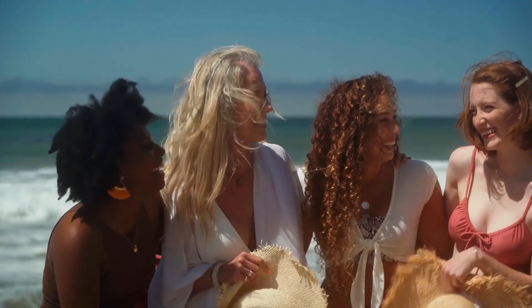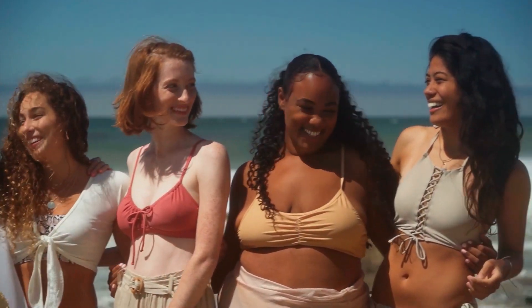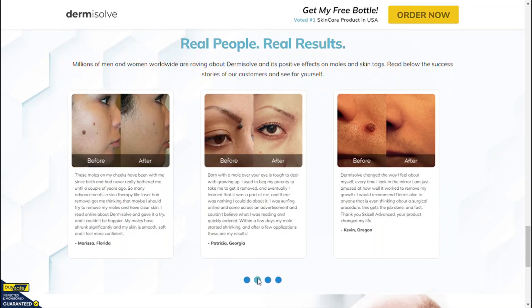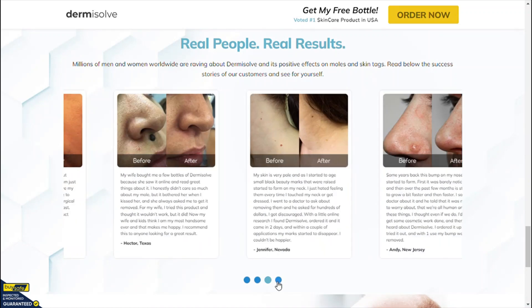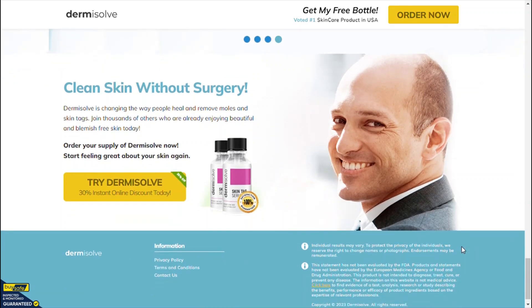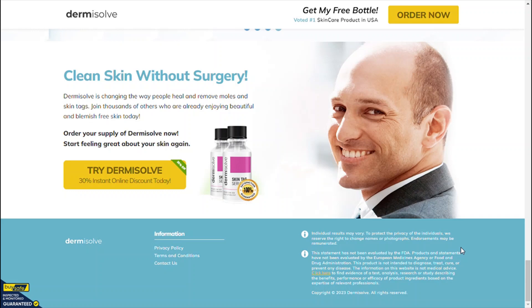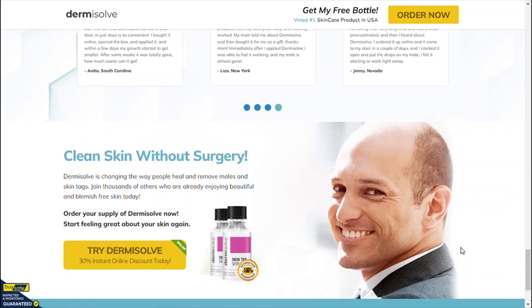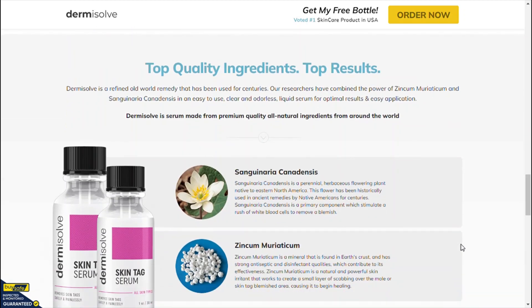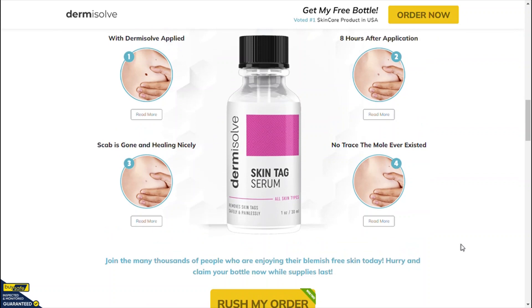There are thousands of people who are using Dermisolve Skin Tag Remover and having great results within a few weeks. Where to buy Dermisolve Skin Tag Remover? Because of the success of Dermisolve Skin Tag Remover, unfortunately many people are selling fake products on the internet. This supplement is only sold on the official website and you will not find the original Dermisolve Skin Tag Remover on Amazon or any other e-commerce platform. I left the link to the official website below in the description of this video.